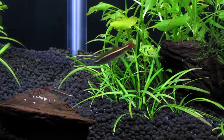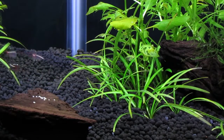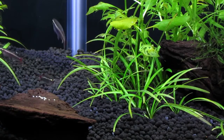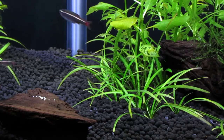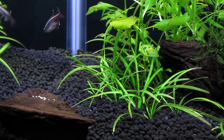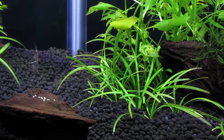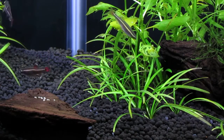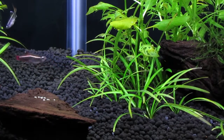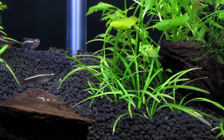I have eight white cloud mountain minnows in this 10 gallon planted aquarium at this time. The white clouds do tend to eat the shrimp pellets off of the driftwood, but they'll knock a few of them onto the substrate where the shrimp are likely to find them. Occasionally the shrimp climb on top of the driftwood and eat them before the white clouds devour all of them.